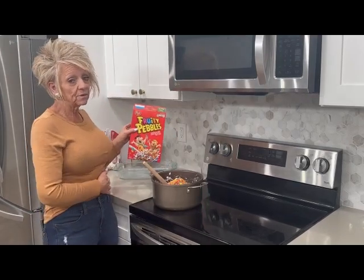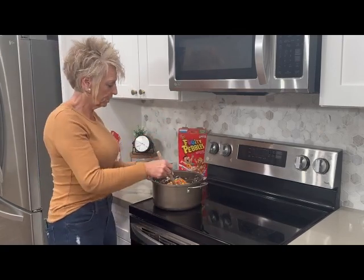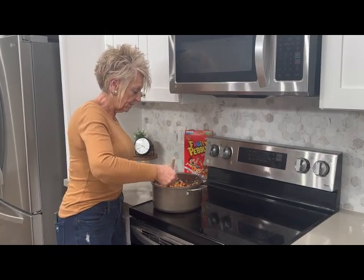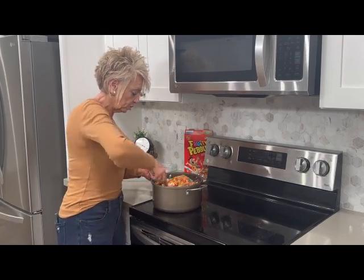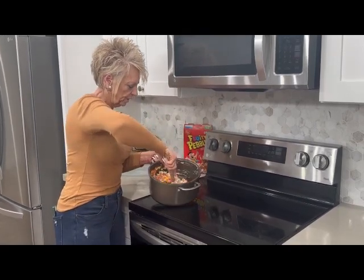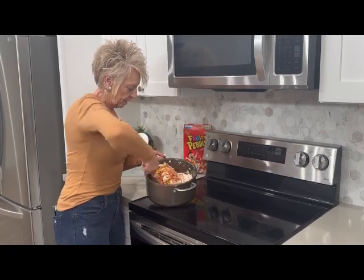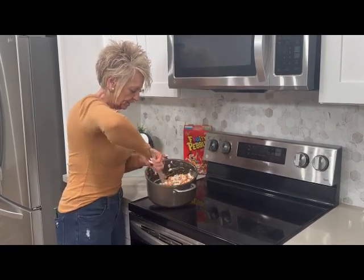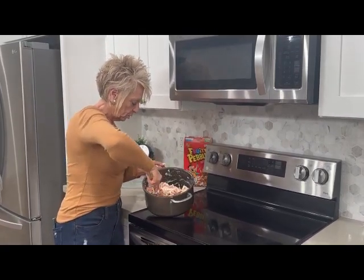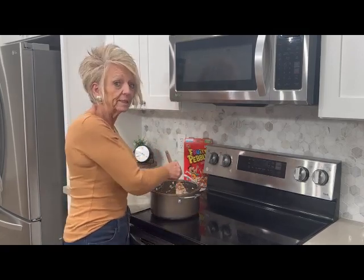Remember, these are gluten free, and these are the best treats to make. Everything else is just your marshmallows and your sweetened condensed milk. They are so good, they're super bright and colorful, and I'm not kidding you — these will be the most requested treat ever. Once people try these, they fall in love with the Fruity Pebbles. I hope you enjoy them as much as my family and everybody does.